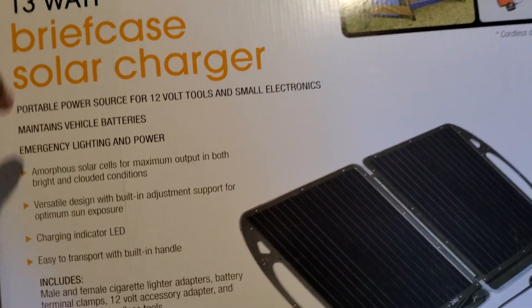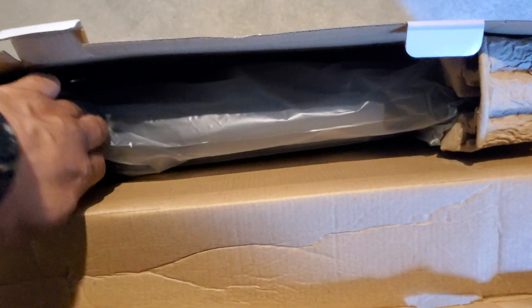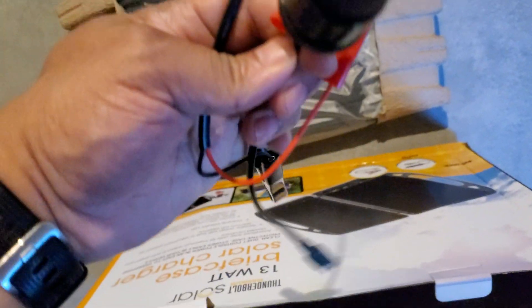Let's go ahead and get this open. Here's the top — they have it in a protective cardboard casing. You can see I'm pulling it out by the briefcase handle right here. Laying that down, here's some other stuff they literally just threw in the box.